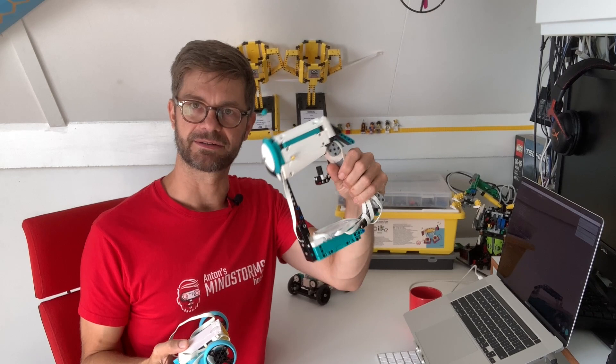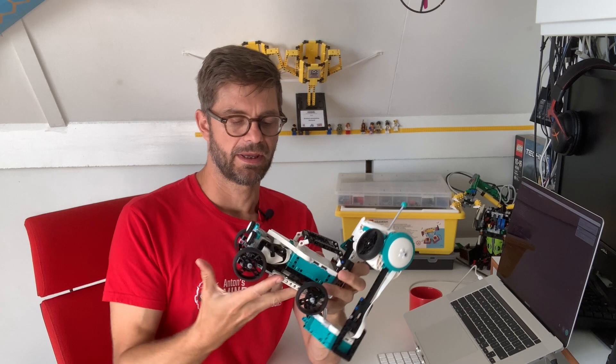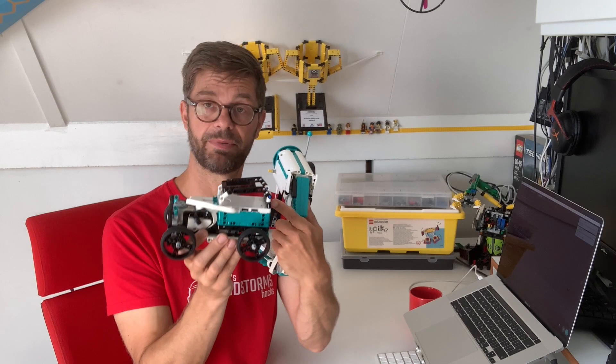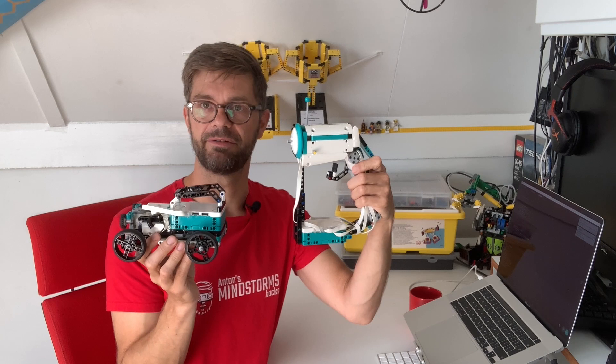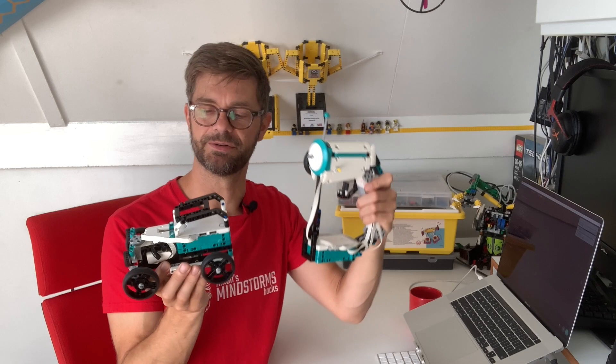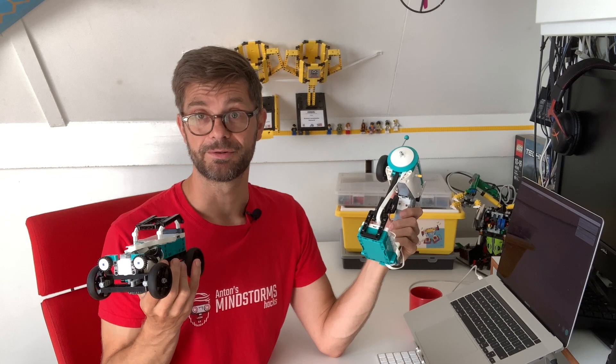The way this works is that the transmitter acts as a Bluetooth central, and the car device acts as a Bluetooth peripheral. The central scans for peripherals — if it finds one with the right name (I chose the name 'robot'), it connects. Then both sides set up a virtual COM port and send serial data. All the states of all the trigger positions are encoded in a serial byte array and decoded on the other side, and then the motors are set accordingly.